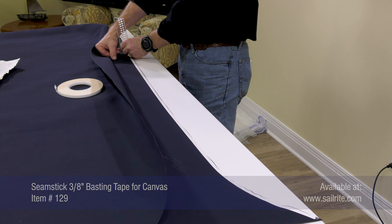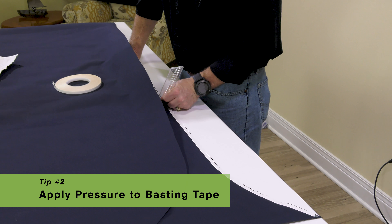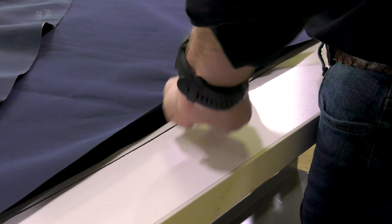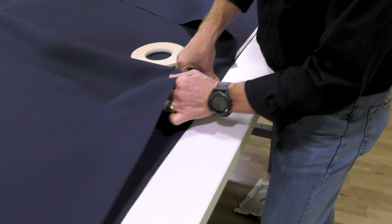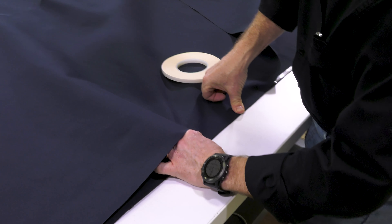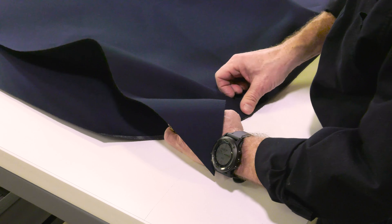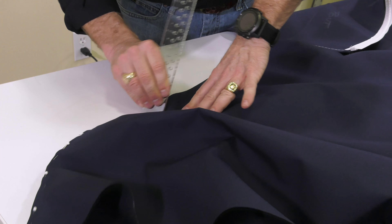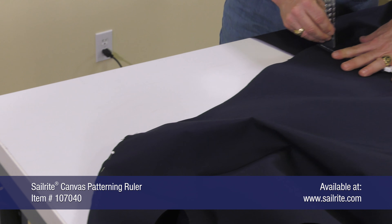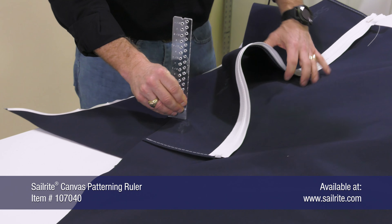Second, use an object like the Sailrite Canvas Patterning Ruler to apply firm pressure, which helps to adhere the basting tape to the fabric for a stronger bond. Then baste panels together, matching up outer edges as you baste. Outside surfaces are facing each other. Don't forget to apply pressure to the fabric assembly that has been basted together for a better and stronger bond.